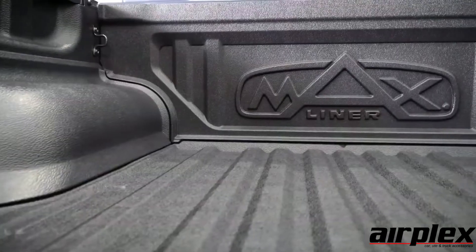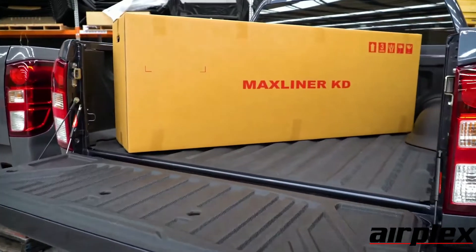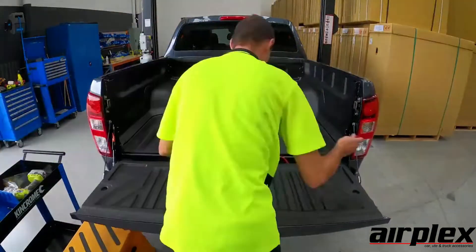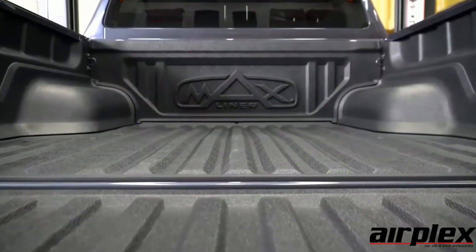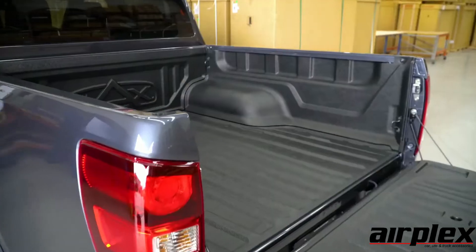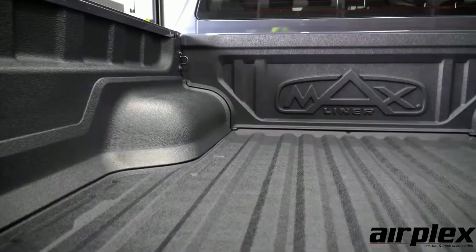The Max Pro KD Ute Liner is supplied as a 5 piece kit with instructions for a DIY non-drill fitment. The streamline design sits closer than a traditional liner and allows access to existing tie down points. With a lifetime warranty and a non-slip floor, they are perfect for work or play.